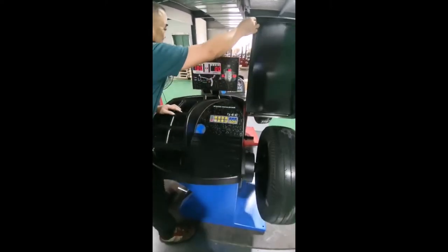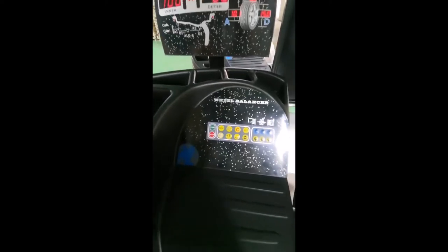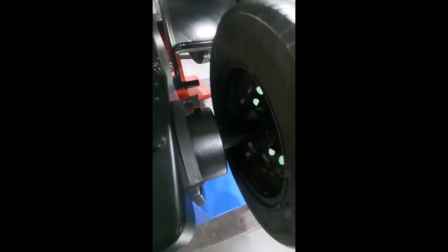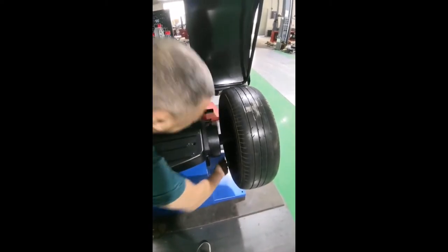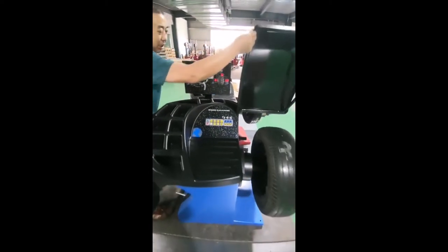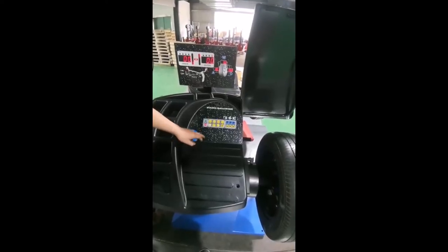Open the cover. The 100 feet at 6 o'clock position. Take it off. Close the cover. Now we are balancing this wheel.